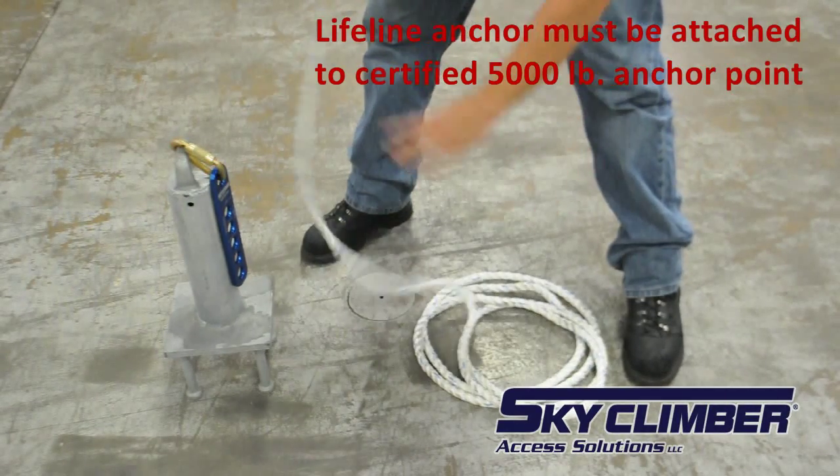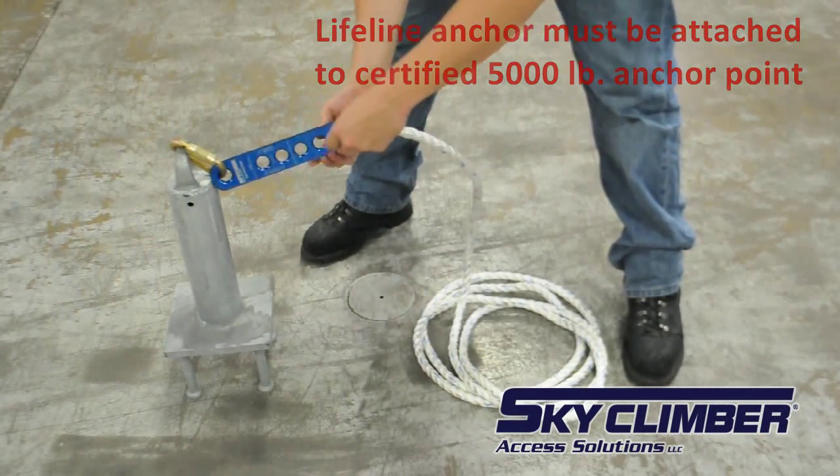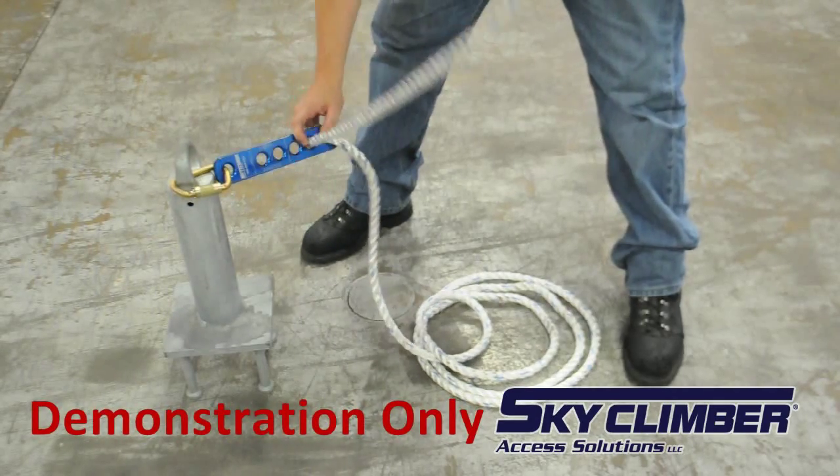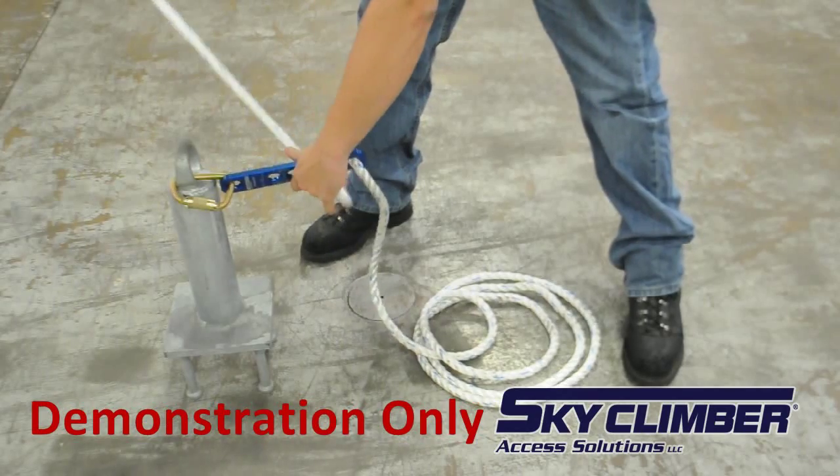To rig the sky climber lifeline termination plate, start by threading the rope through hole one and then go the opposite direction through hole two. Continue alternating direction through holes three, four, and five.